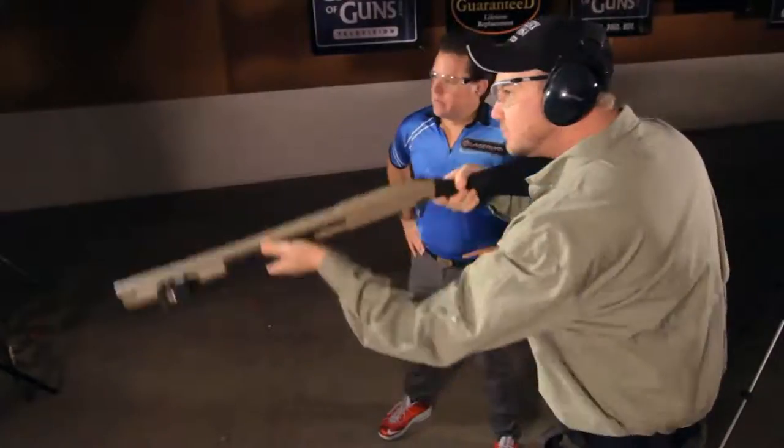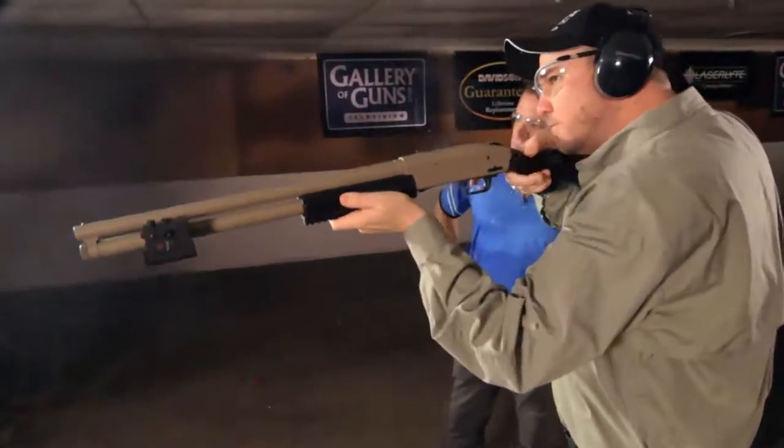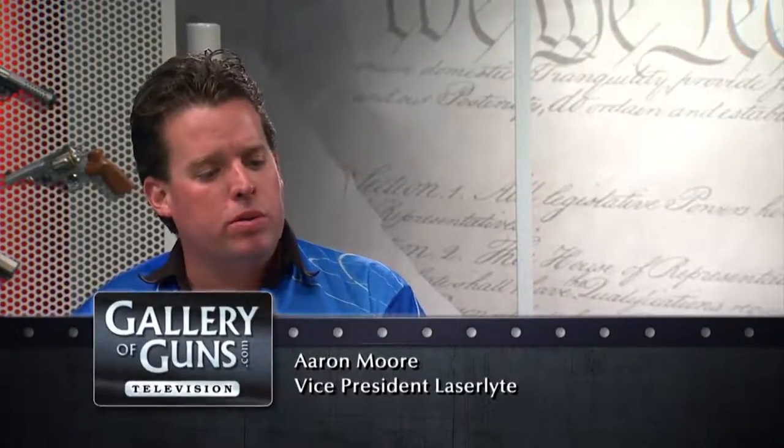I'm Bo Keister, and with us today is Aaron Moore, the laser man of LaserLite. Aaron, welcome to the show. Thank you very much. Now, a lot of folks out there think it's impossible to be inaccurate with a shotgun at defensive ranges, but that's not necessarily the case. No, it's wrong and dead wrong. There's a lot of BBs that come flying out of that shotgun, and you need to own every single BB that comes out of there, and we have given you the tools to help you do that.